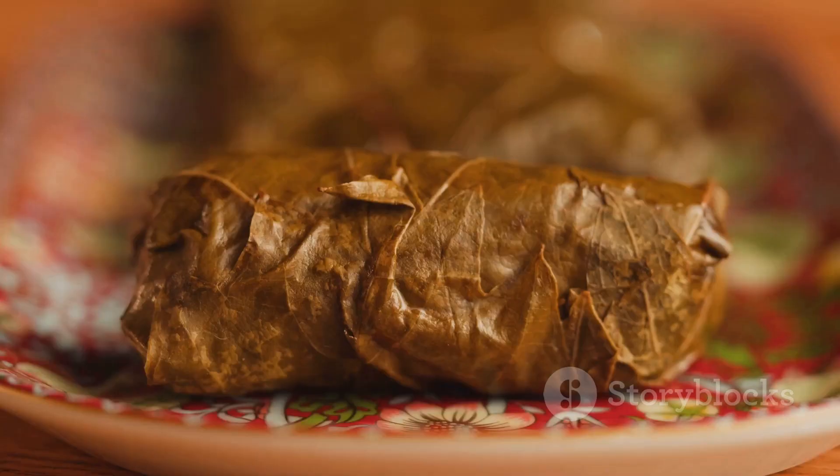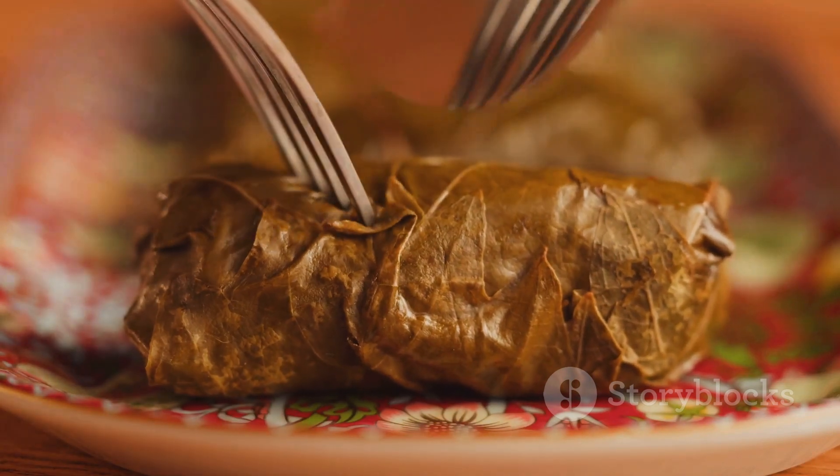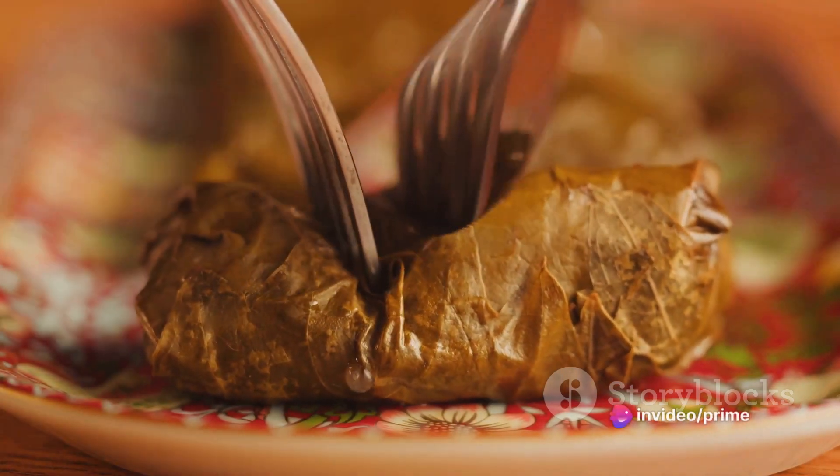Are your taste buds tingling yet? Good, because we're about to dive into the recipe for this tantalizing turkey kebab bowl.